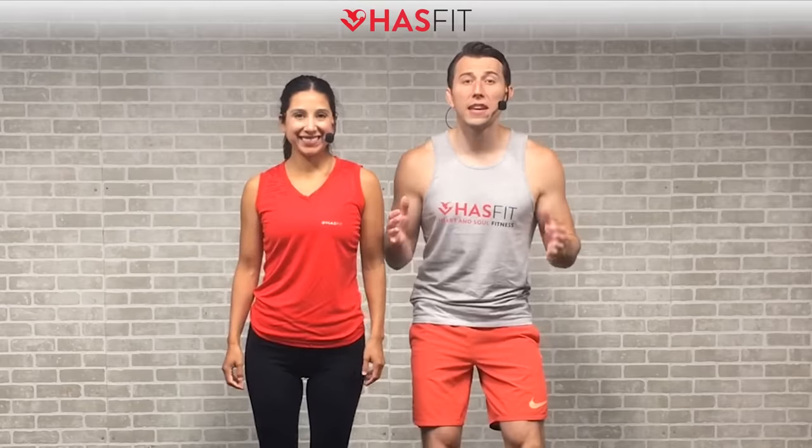What's up HasFit tribe, it's your personal trainer Coach Kozak and I'm Claudia, and this is a fast-paced cardio workout. Today's routine can be performed with just your body weight only, but if you want to add a little resistance, feel free to grab a pair of light hand weights, water bottles, or even soup cans. Follow me for the standard moves and follow me for some easier modifications. If you're ready to go, let's do it.